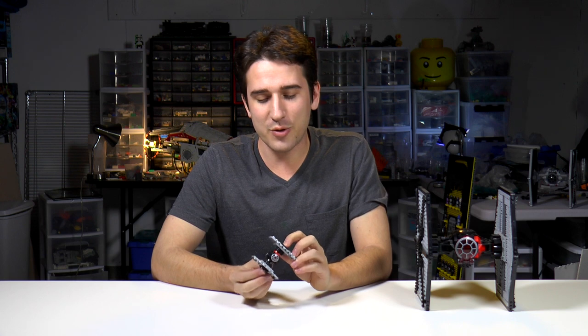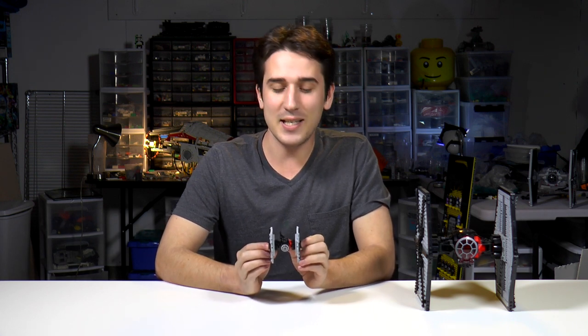So this is a great little build. I really like how the designers chose the pieces to create the details that they did. And this thing looks awesome next to the other Special Forces TIE Fighter.